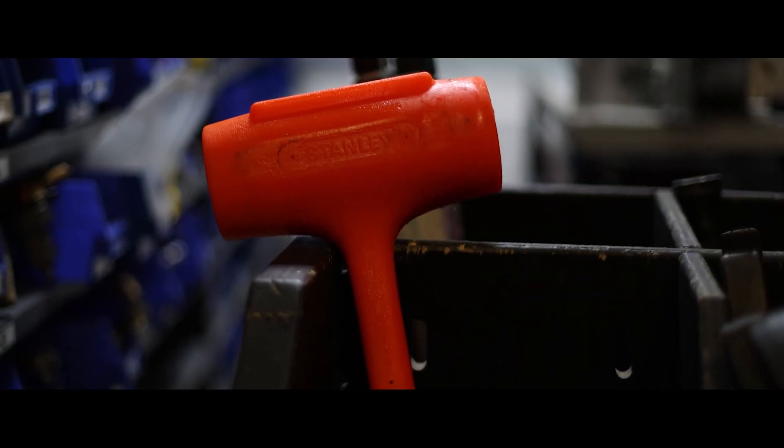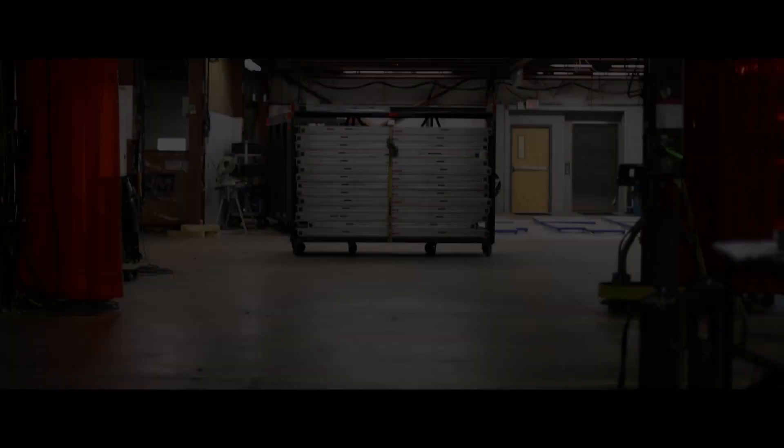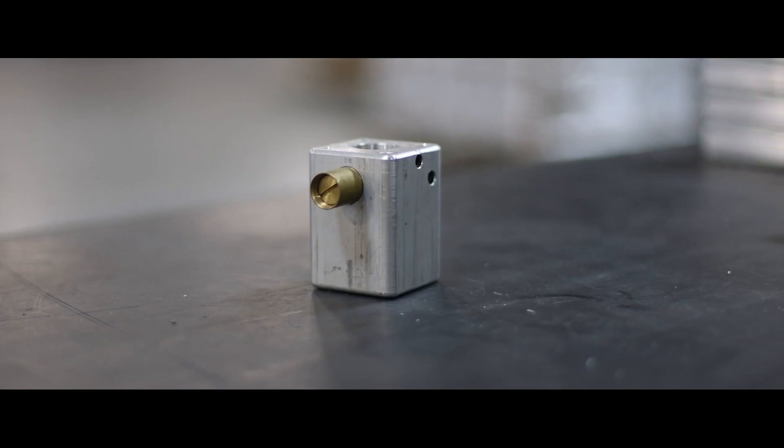And they'd start slamming on it again. I remember when you would go roll a stage — at that point legs would fall out sometimes and things would kind of drop off. That's kind of where, out of necessity, we eventually got to MagDeck, somewhere in 2003.